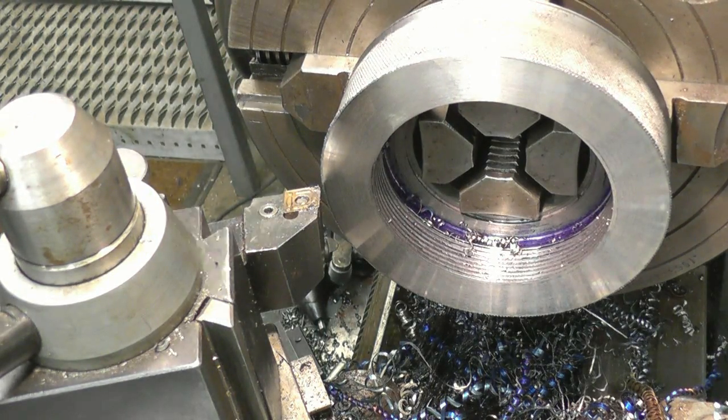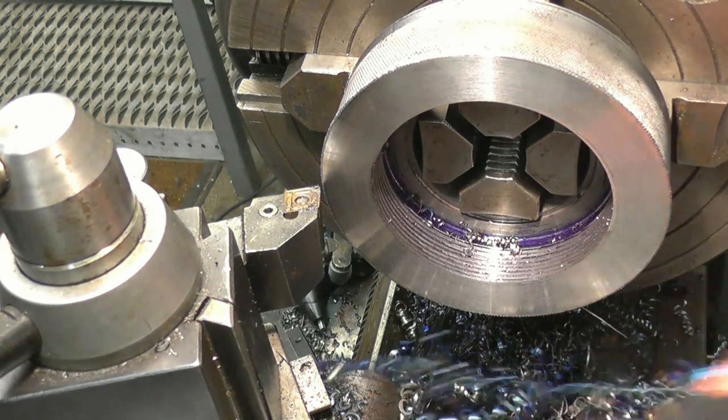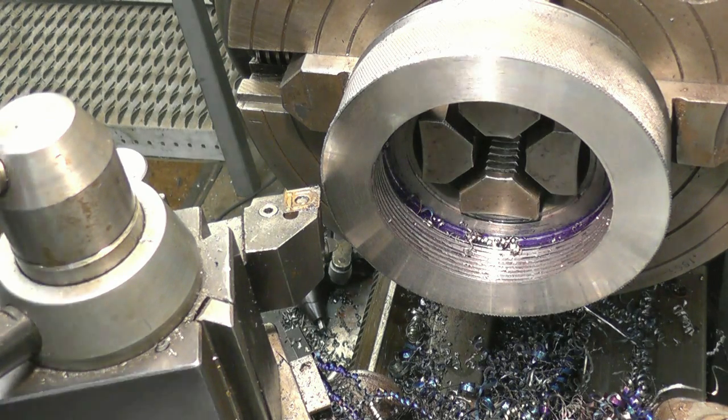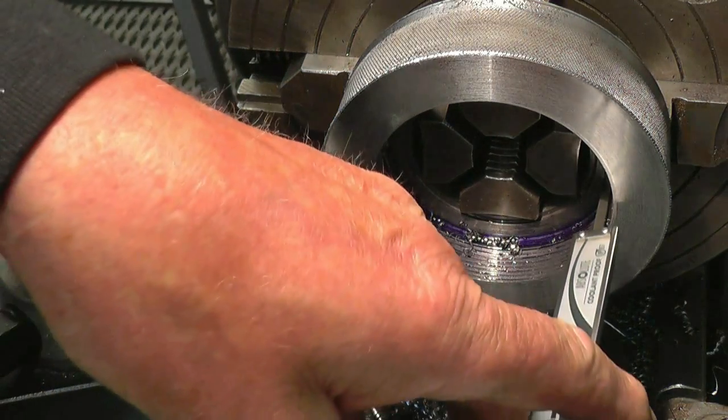The noise I hear is the imperial change wheels clattering around — there's nothing to worry about, nothing the matter with the lathe. I'll normally put the metal ones back in for normal machining, but I have got some imperial screw cutting to do after this.